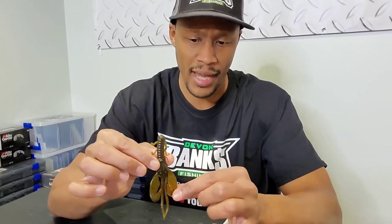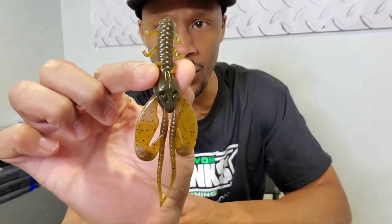This bait is perfect for it — it fits the profile of a crawdad. Sometimes I'll add just a little bit of orange dye on those pinchers and maybe the antennas, just to give it a more lifelike appeal. That's what I've seen a lot in my live well.